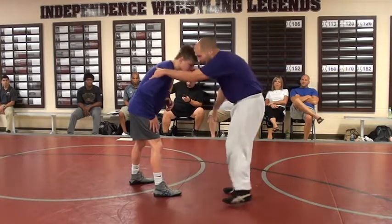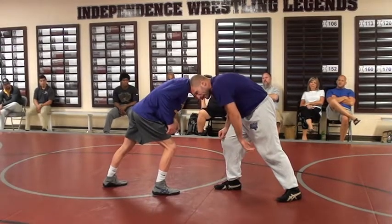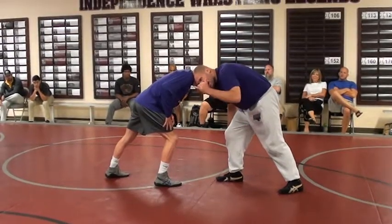My head gets pressure. When I feel him push back into me, I'm going to switch my feet and I'm going to drop my hand. What do I do with my feet? Switch. What do I do with my hand? Drop.